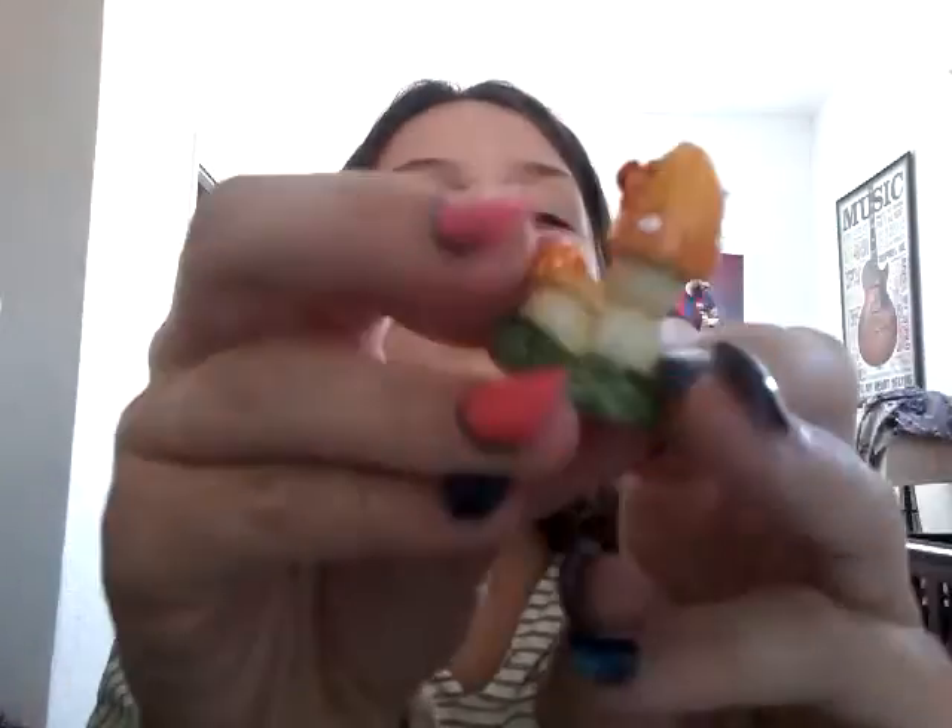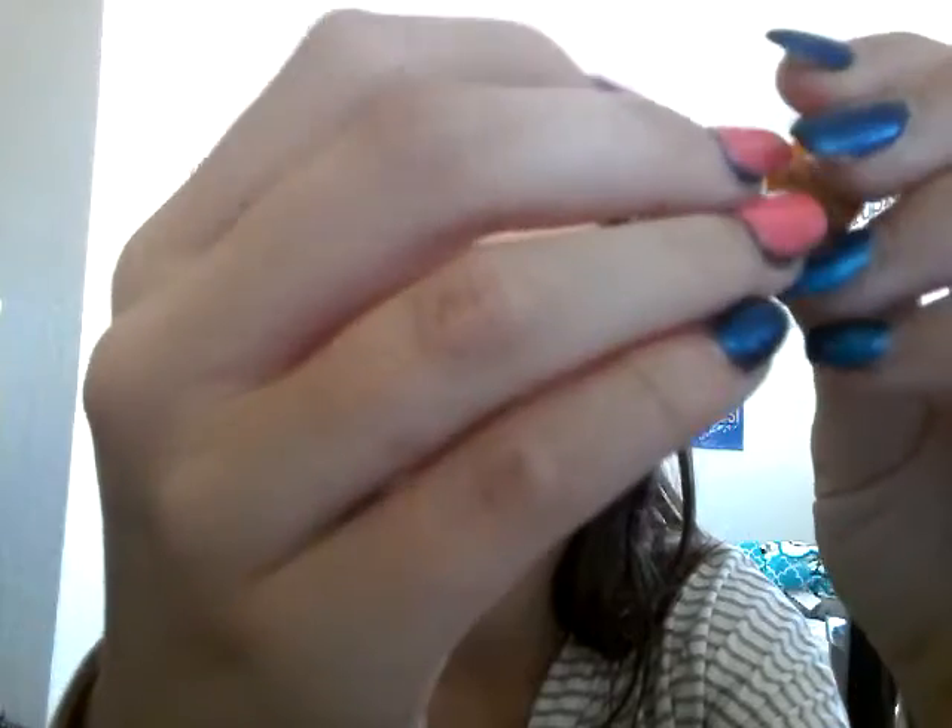Got it open. There's a ladybug crawling on it! Miraculous Ladybug! If you're a fan of that show, you would so understand what I'm talking about. Miraculous Ladybug! Imagine this is one of the lucky charms — I wonder what they would use this for. There's a little ladybug crawling on a mushroom. A big mushroom.